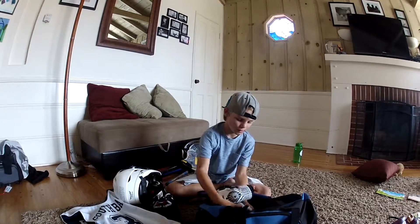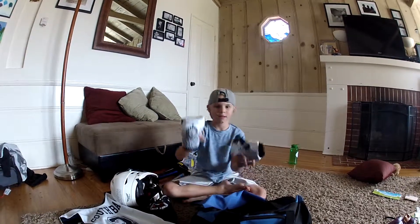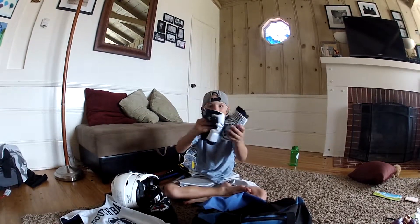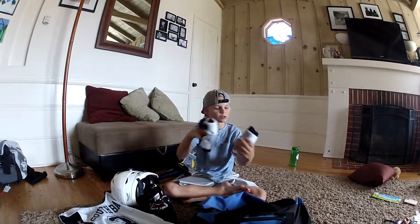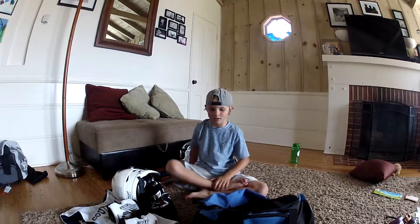Next up, we have my elbow pads. Nice Brine ones. They're really comfortable, they're small ones. Great for any big contact.